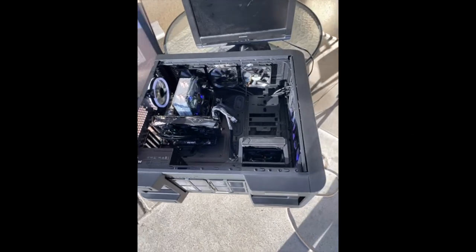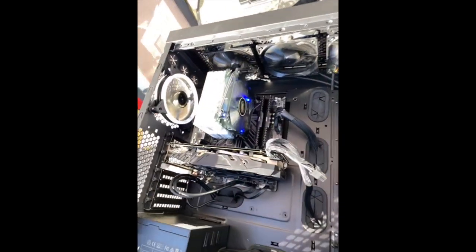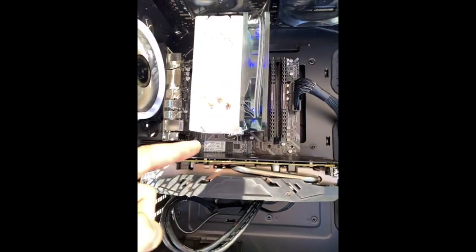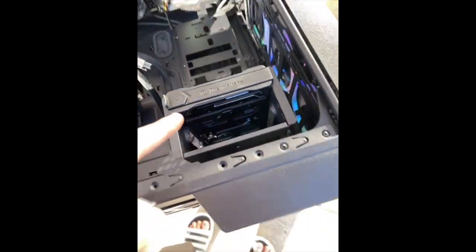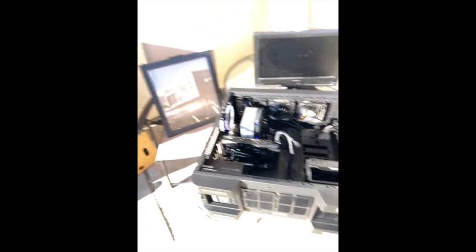Here's the system. It's got one, two, three, four, five, six, seven fans in it. There's the CPU cooler — which is a big one — and here's the RX 580. The SSD is in there, the hard drive is in there. It looks like a Western Digital, maybe Seagate — I can't tell. But it looks good so far.